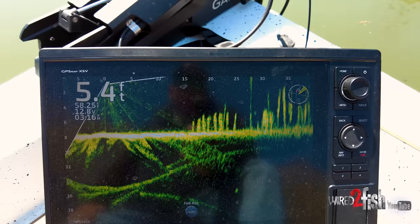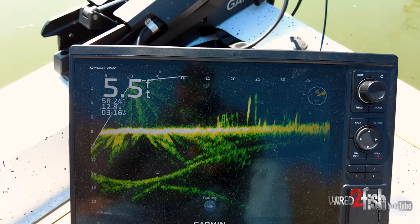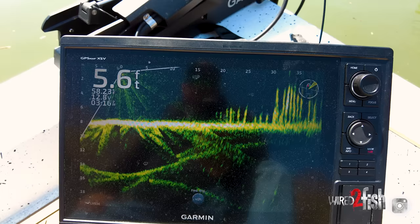My LiveScope hasn't been super clear in shallow water, and now I'm getting so much better separation. My screen's covered with pollen right now. I've actually got a bad ethernet cable and still I'm getting this incredible picture. Personally, I've been blown away with just how much more definition I'm getting.